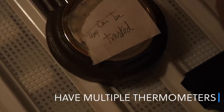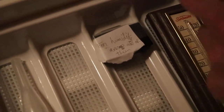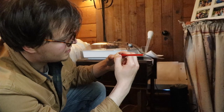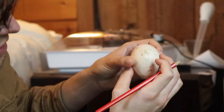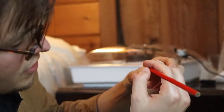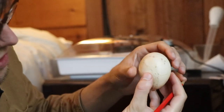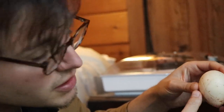Temperature can be trusted only on this thermometer — we've tried a lot of thermometers. For humidity we have to average all of them, so I have three. I put an X on one side and an O on the other so that I know the egg is rolling in the incubator and can keep track of it.